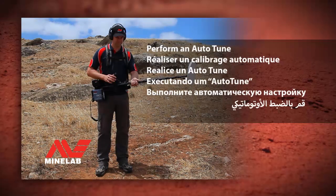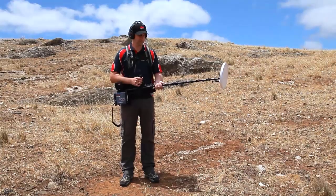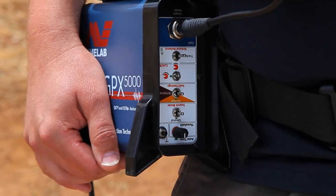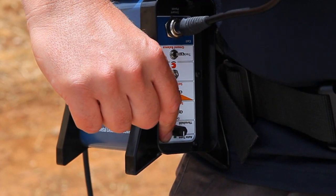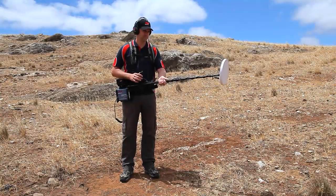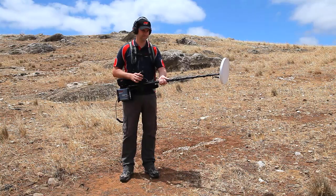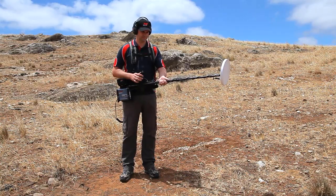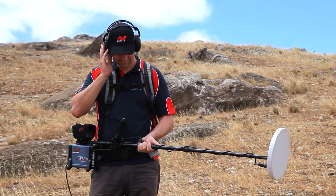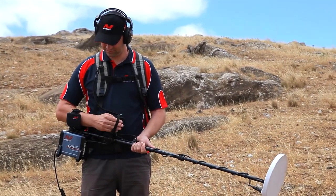Perform an auto-tune. Stand still, holding the metal detector with the coil off the ground at waist height. Press and release the small black button on the control box, called auto-tune. Continue to stand still with the metal detector coil in the air. After approximately 60 seconds, three beeps will be heard from the headphones. The auto-tune procedure is now complete.